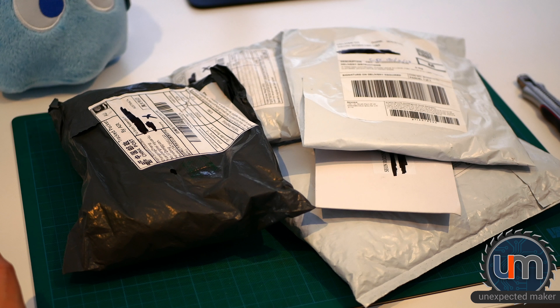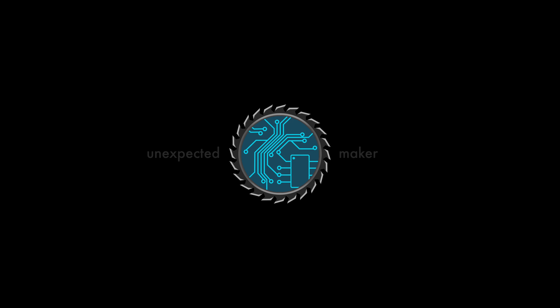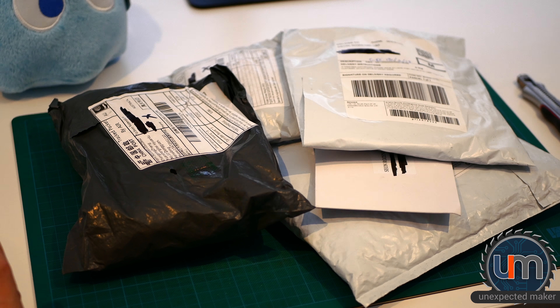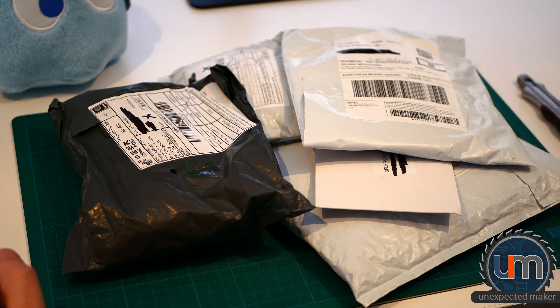Hi everyone, welcome to another Unexpected Mail. I get a lot of mail and I'm always impatient to open it because there's always something inside these packages that I need for a current project. Let's just get straight into it.